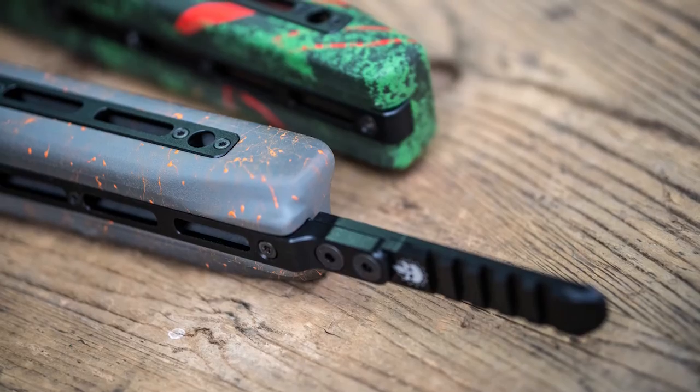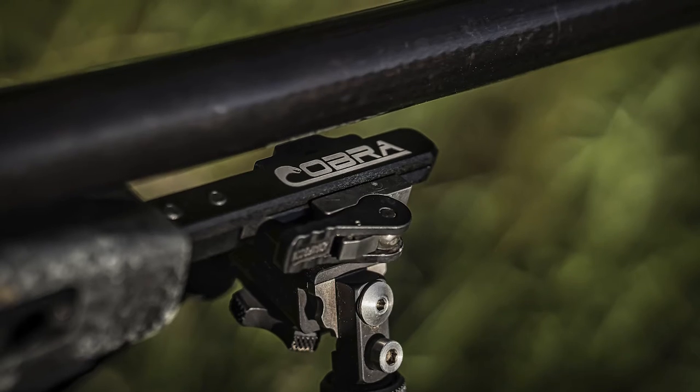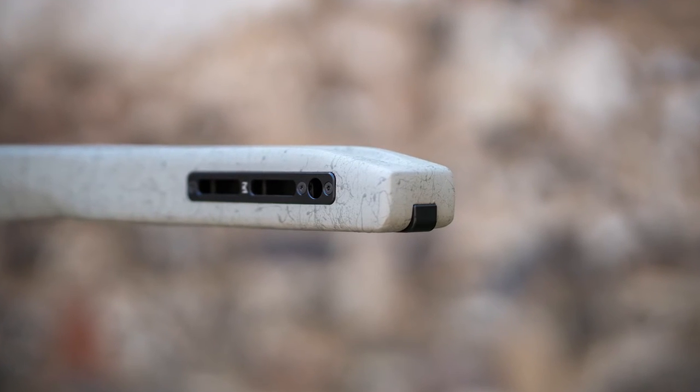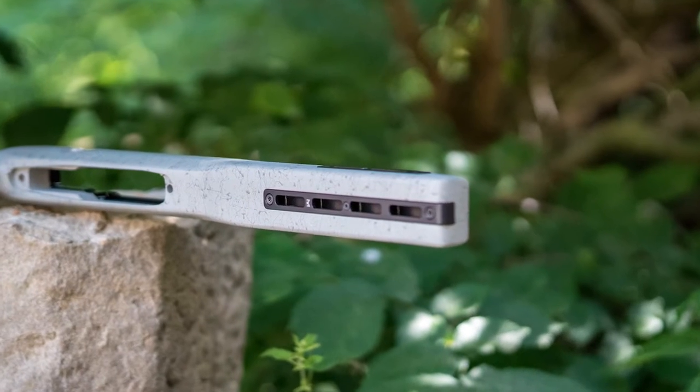We also offer as an option, between the M-Lock rail with the stock extension, the pre-mounted picatinny rail included, or as an alternative, a short M-Lock rail. These options are now also available in our Outlaw and Velociraptor.